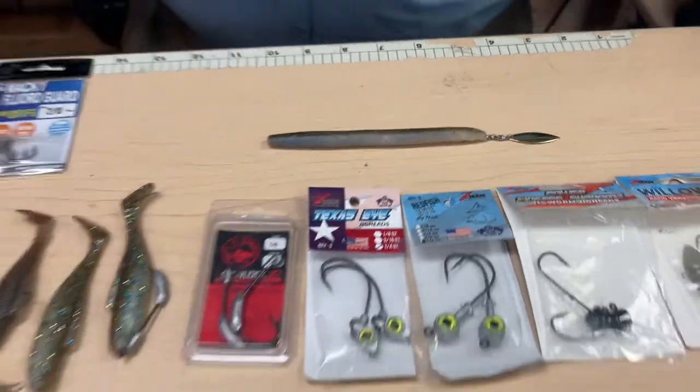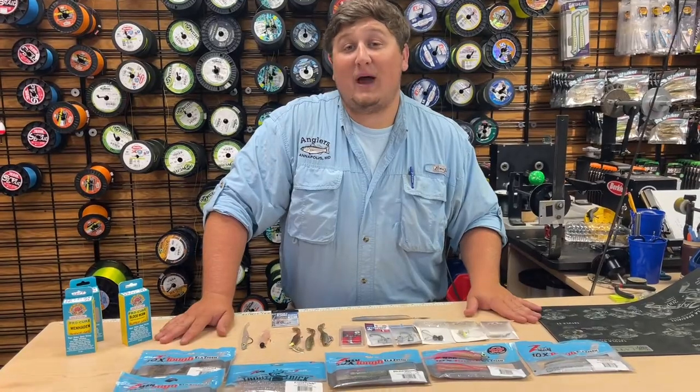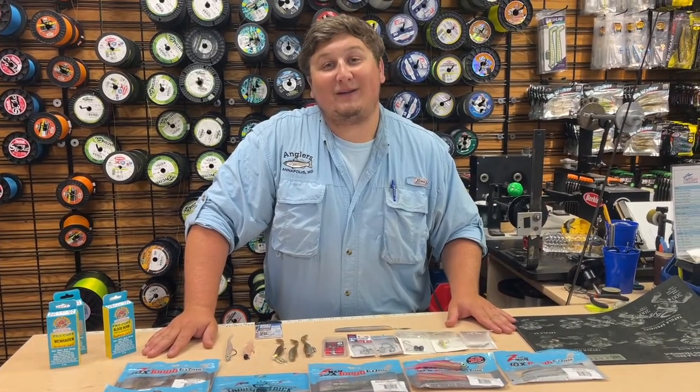I hope these little tips and rigging video helped you guys with your Z-Man plastics, because I know we all love them here and I'm sure you guys do too. Thanks for tuning in and see you next time.